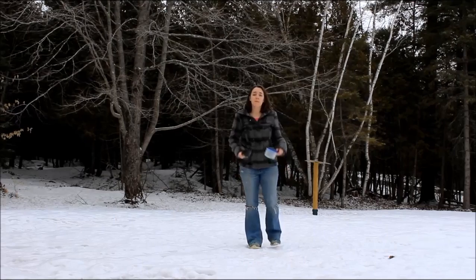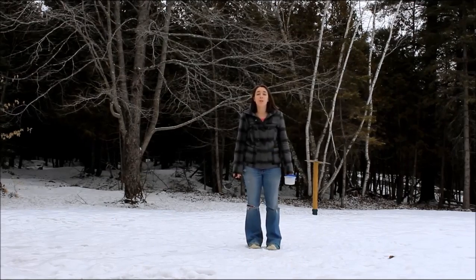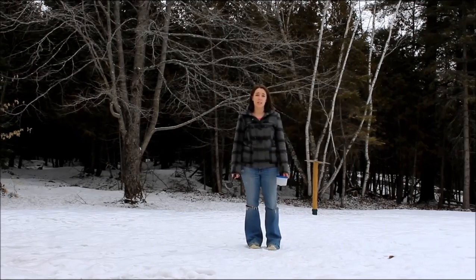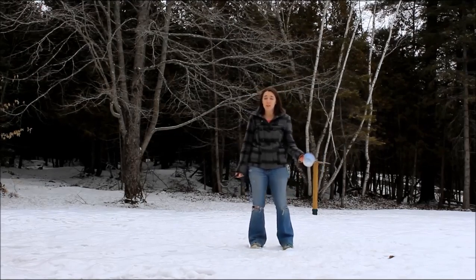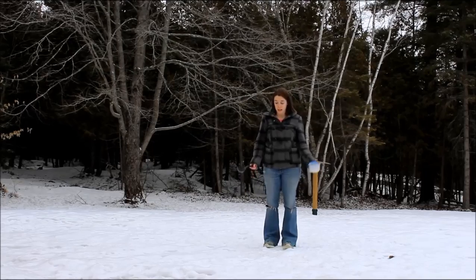Hey everyone, welcome to Top Dog Tips. My name is Samantha and today I want to talk to you guys about how to collect a urine sample from your dog. It's something that a lot of pet owners cringe thinking about, but it's actually a lot simpler than you might think.